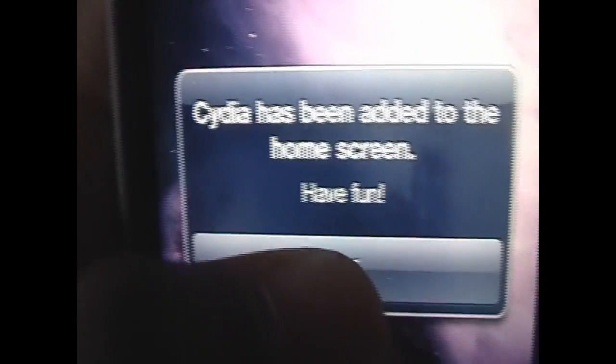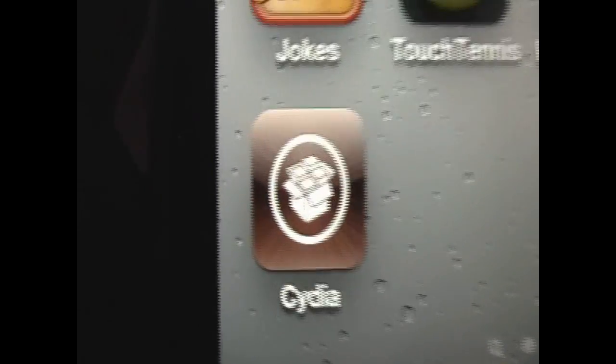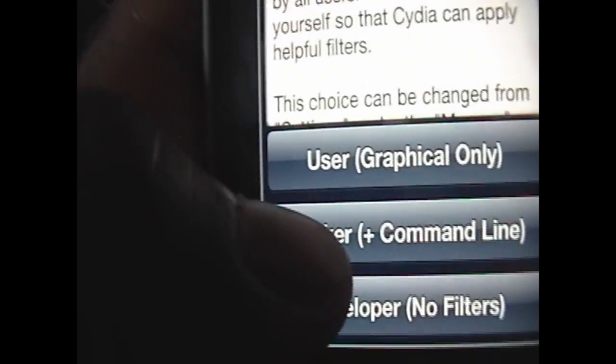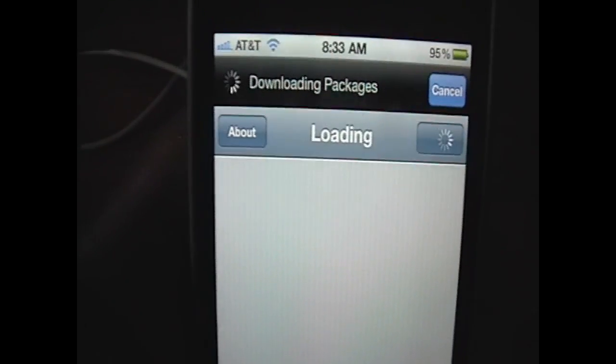Cydia has been added to the home screen — all you need to do is click OK. Click the home button, click the page, and you have Cydia, just like that. If we open it up — a lot of you might not know what Cydia is, and that's fine. Cydia is like the jailbreak app store basically, and now it's just going to load data. A lot of you will be familiar with this if you've been jailbroken before.